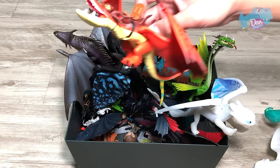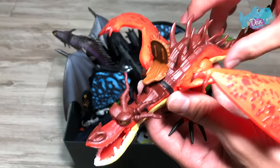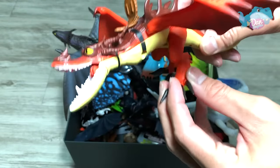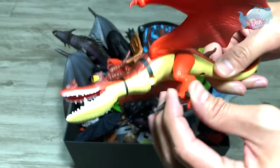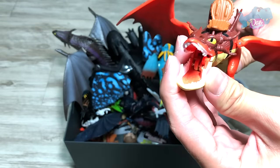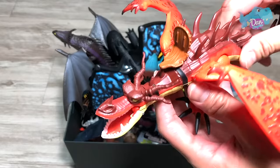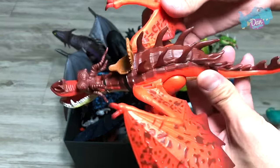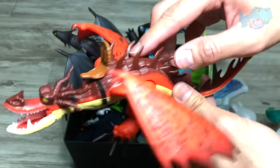We have the Monstrous Nightmare, Hookfang, right here. So if you move this leg, the jaw will actually close and it will trigger a projectile. This is pretty cool. You can actually move the wings as well.